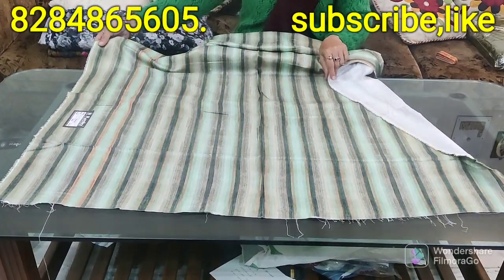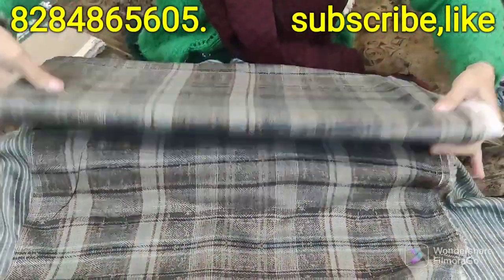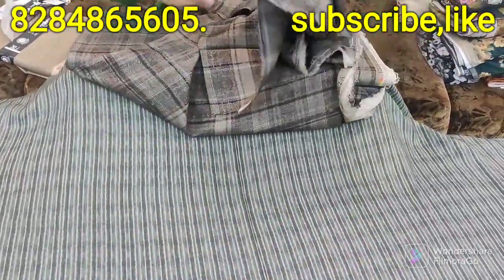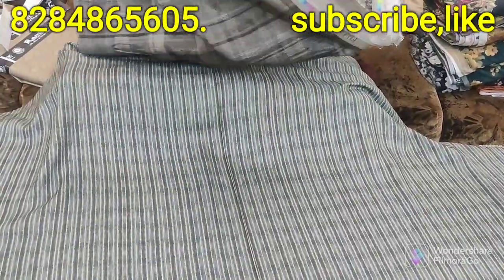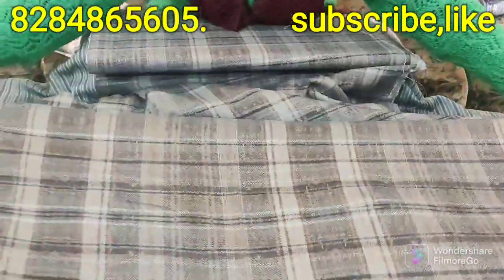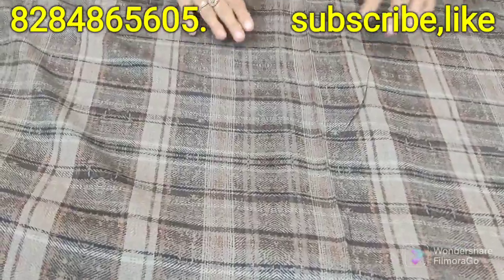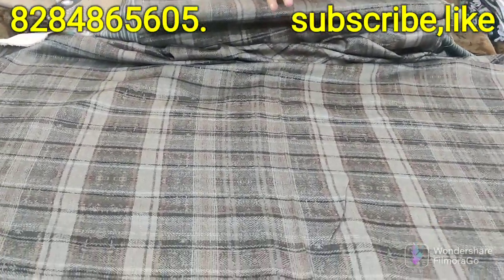This one looks pretty nice for the Kashmir Pishmina bar. It is a different color — I love this color. This is a very lovely color. This is the same style. If anyone wants, you can buy a shirt, dress, or suit. The clothes are very nice, lightweight, and beautiful.